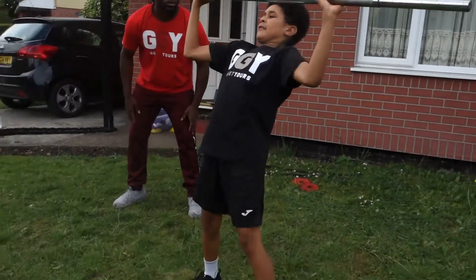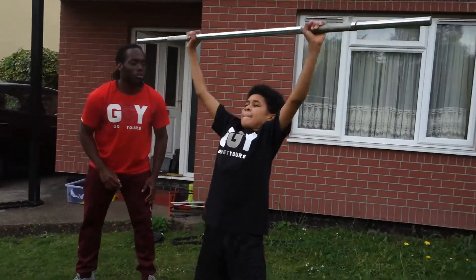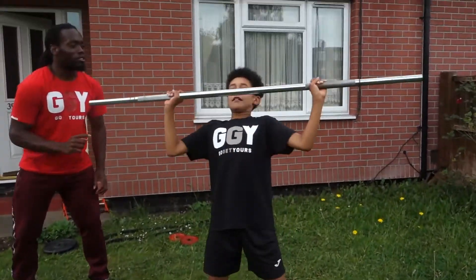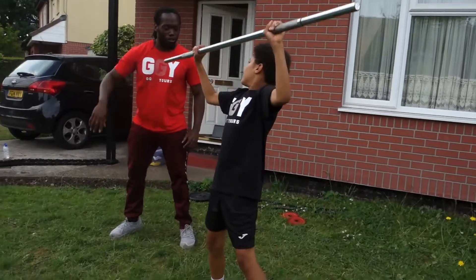That's one. Get your balance. That's two. There we go. That's three. Two more. That's four. You might as well go for the five. That's five. Throw it on the floor. Throw it on the floor.